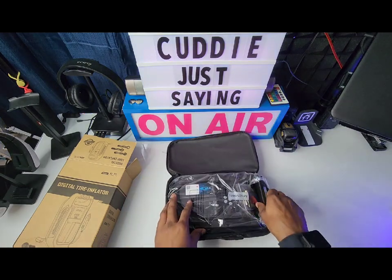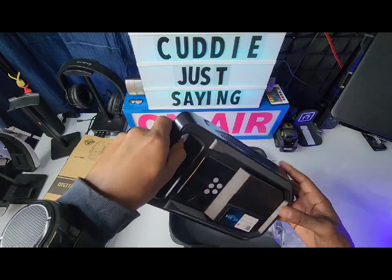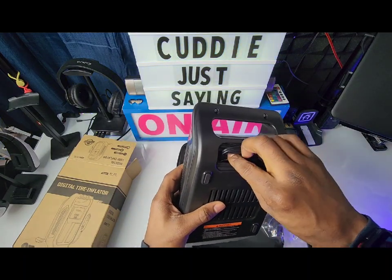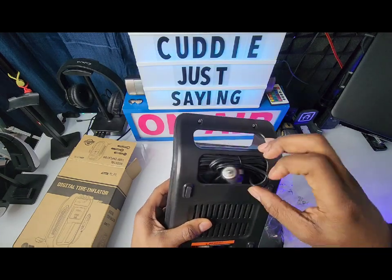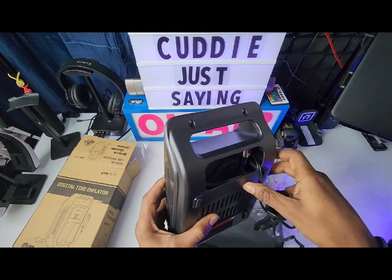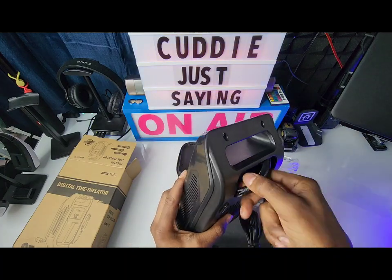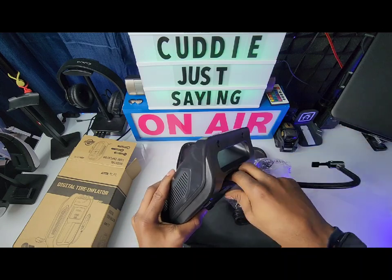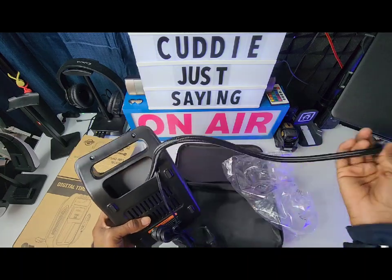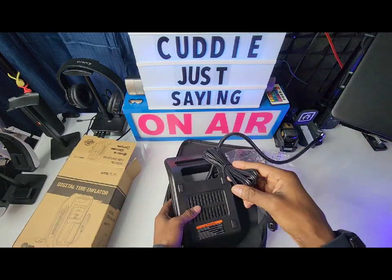Inside the carrying case you've got the small air compressor pump. It doesn't take up much room in the trunk. Easy to use, easy to connect — 12-volt cigarette lighter plug right here. There's a nice storage slot for the air compressor cord, and you also get your air hose. Everything's pretty much connected — you just push it down into that slot to keep everything nice and neat. And the cord is pretty long too.